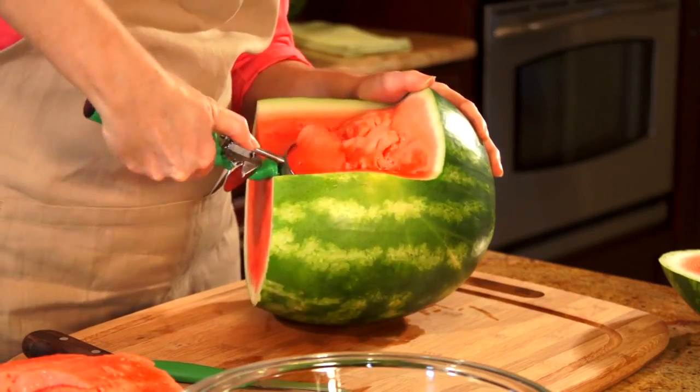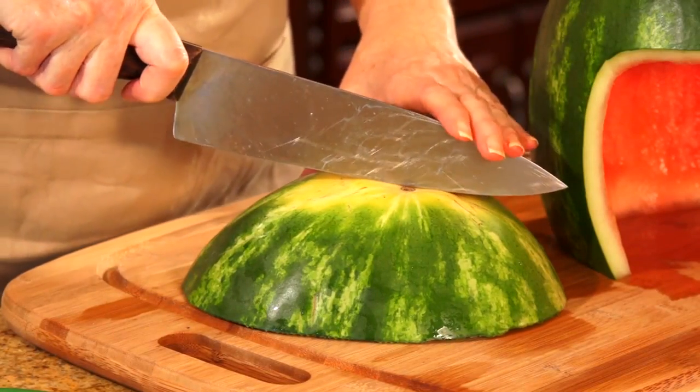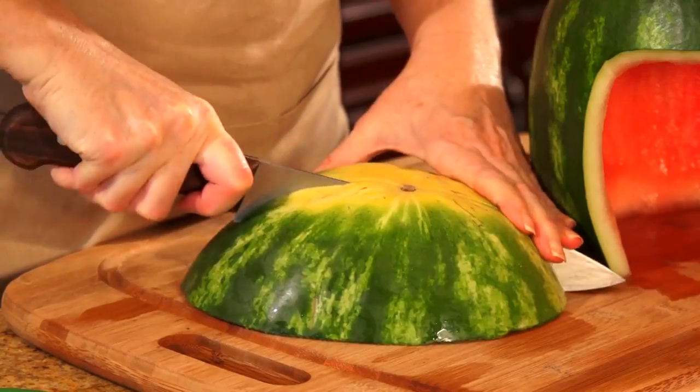You're going to use a scoop to hollow that out. Now for step three, take the piece that you had reserved, put the cut side down and cut it in half.